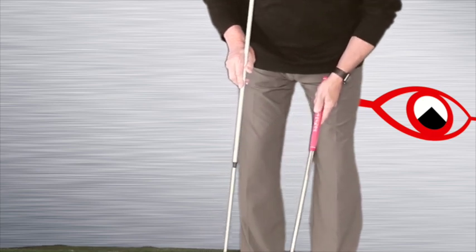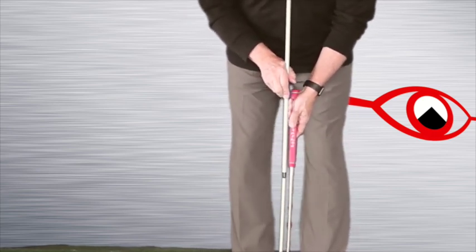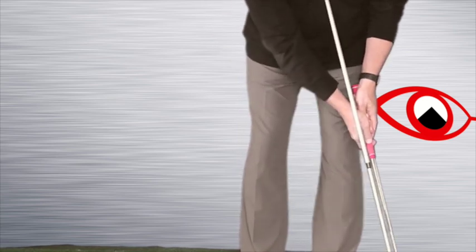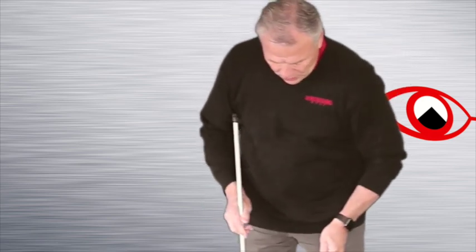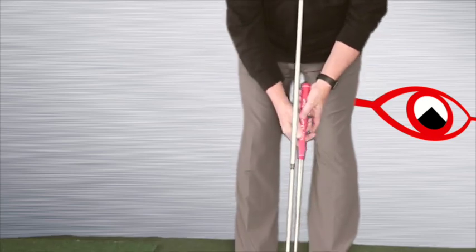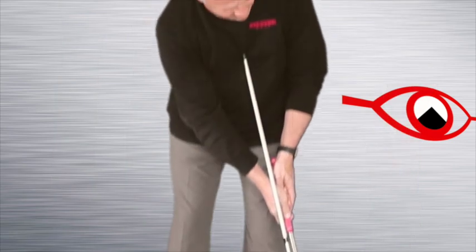Let's get this right once and for all. Get those eight-footers lined up, get the Pendulum Rod in place, and make a stroke. Boom — that's really solid. The stroke stays together, my shoulders continue to rotate, and my hands stay nice and quiet — they don't flip the putter. It's the back of the hole every time. Put that into the practice routine for this week.